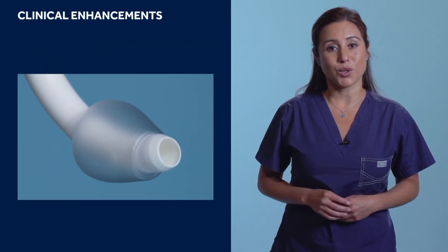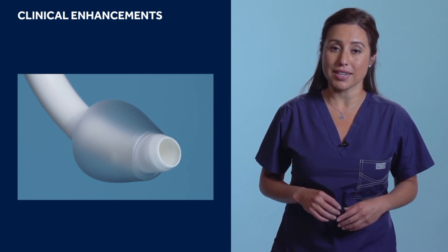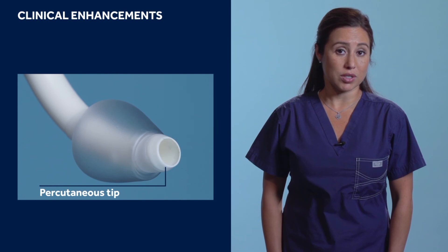All of the models in the Shiley Flexible Tracheostomy line come standard with a tapered percutaneous tip. This feature aids in bedside insertion should it be preferred over a surgical procedure.